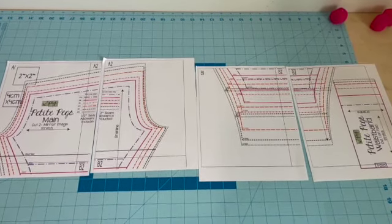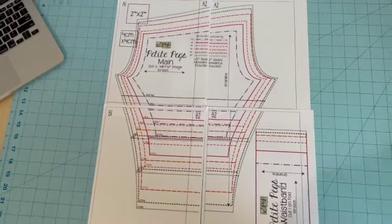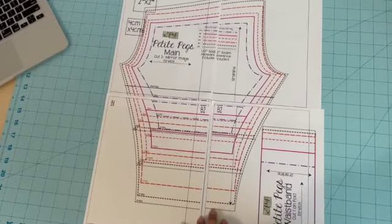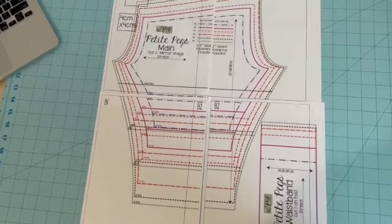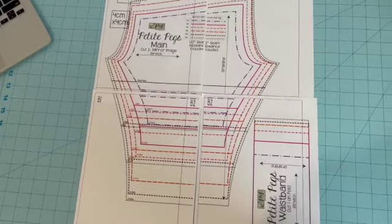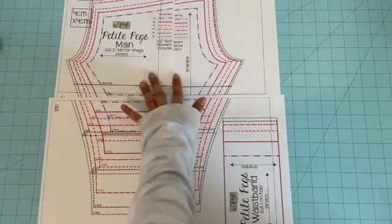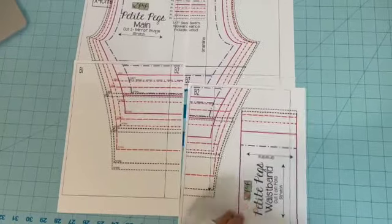Now that you have printed out your pages, you should have something that looks like this. You could piece it all together and then cut it out, but most patterns come with a lot of different sheets, so it's harder to piece it all together first and then cut. So I usually just cut one page and then cut the next page, tape those two together, then cut the next page and tape it together, and so on.